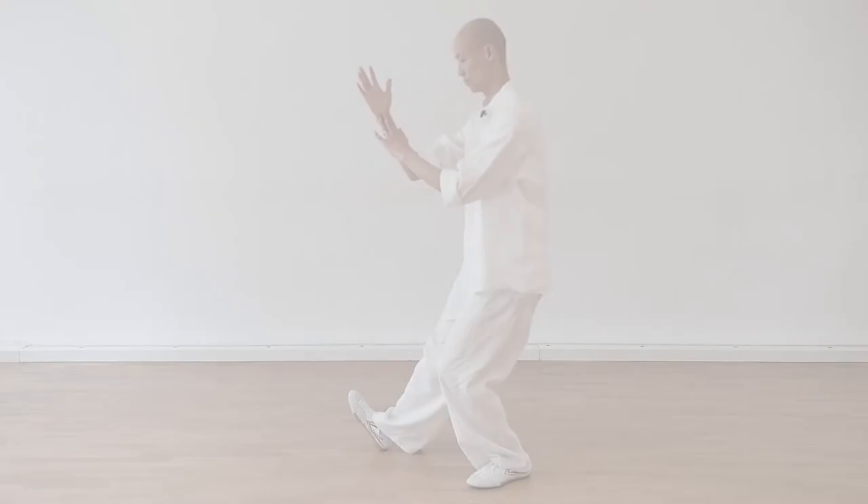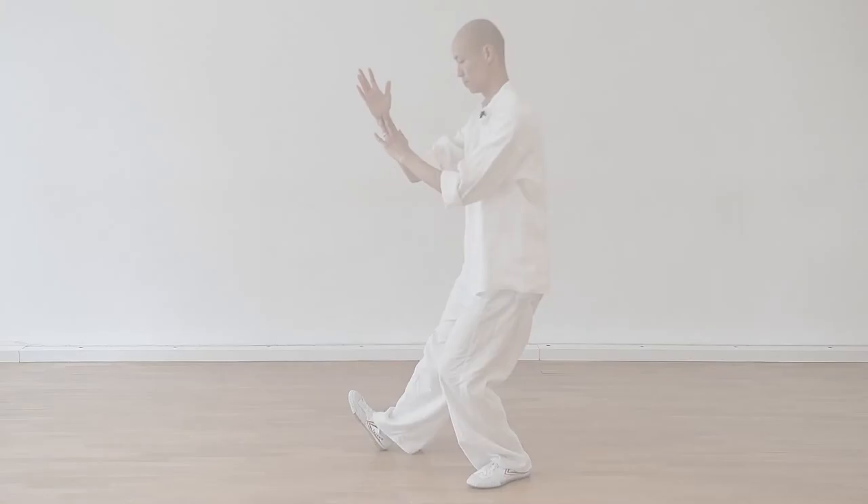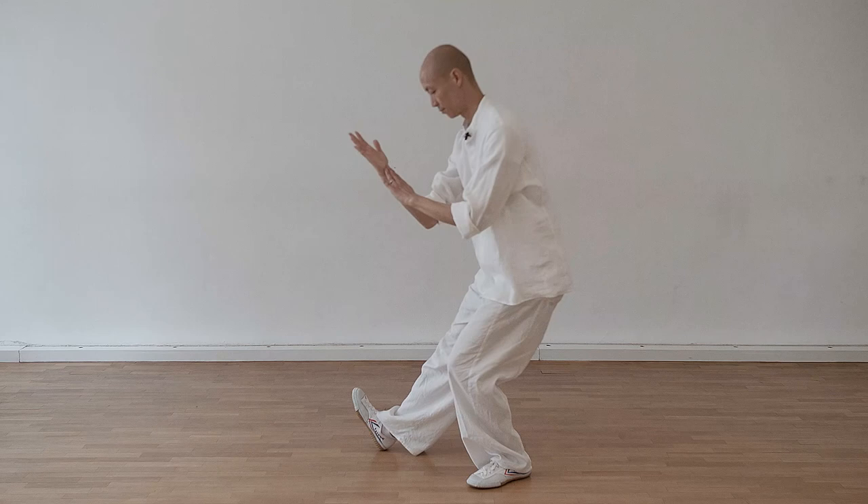I generally teach the traditional long form, but this movement series has five movements and it can be practiced as a standalone short form.